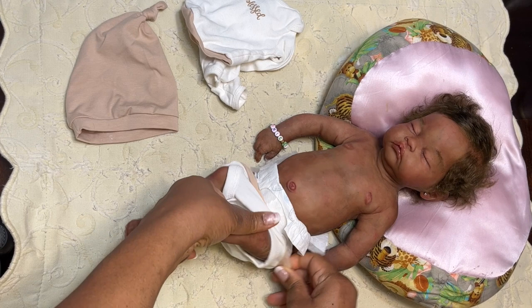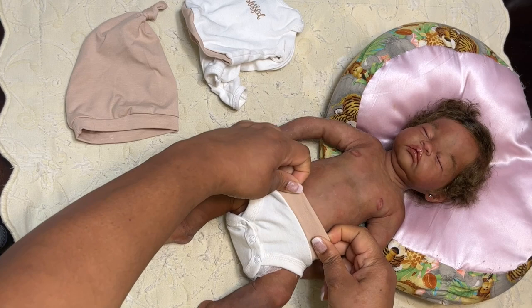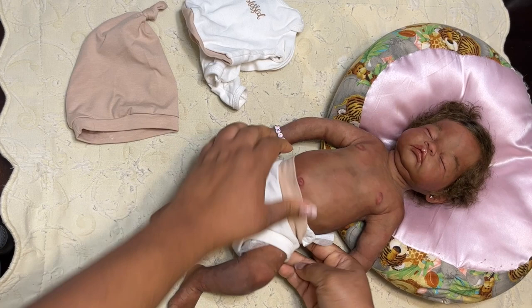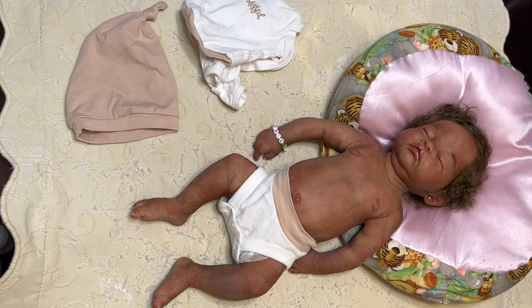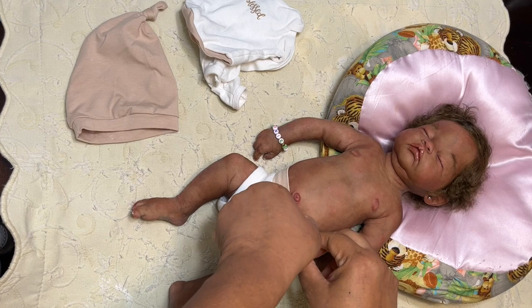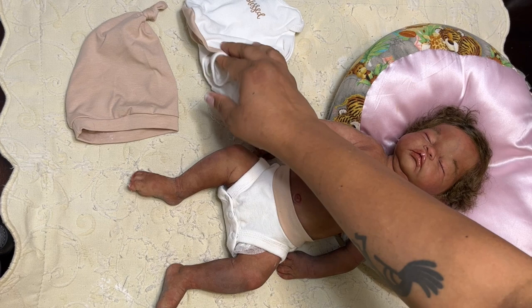My suggestion: go to Once Upon a Child, go to a consignment shop, and don't spend a whole lot of money on very expensive clothing. I hit Once Upon a Child and did a shopping haul one day — I'll do it again and show you some of the things I purchased. Bunch of shoes, y'all — shoes for less than a buck — baby shoes where the sole has never even hit the floor. Oh, look at that — her little belly is still showing, but look at her little short legs compared to her little long body.